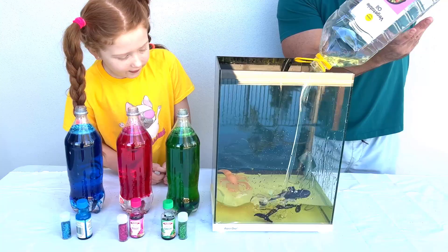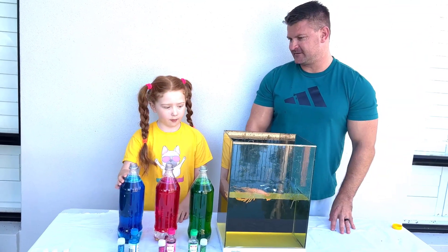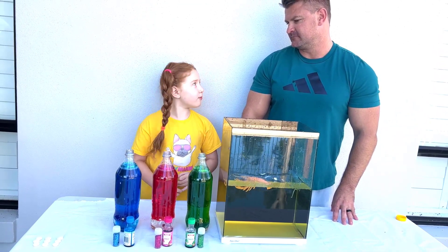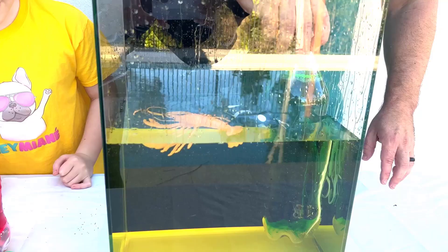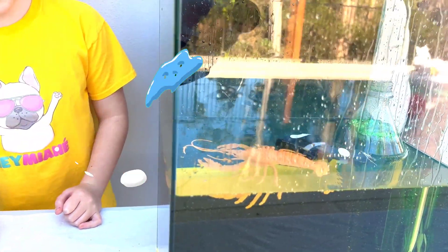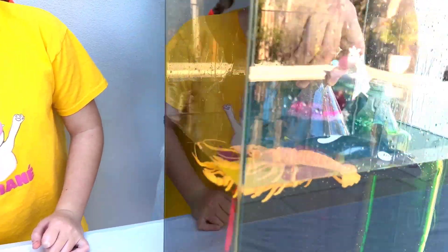Oh, this shrimp is moving! Okay, now we're gonna add these three bottles in the tank. Daniel will help — of course I will help you. So let's start on the green side. We put the green on first on that side, then the red. We're just gonna make some space here with the sea animals.